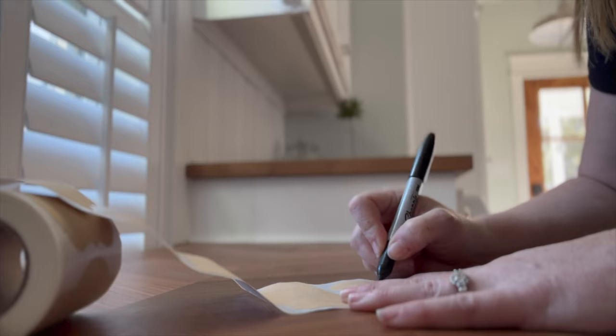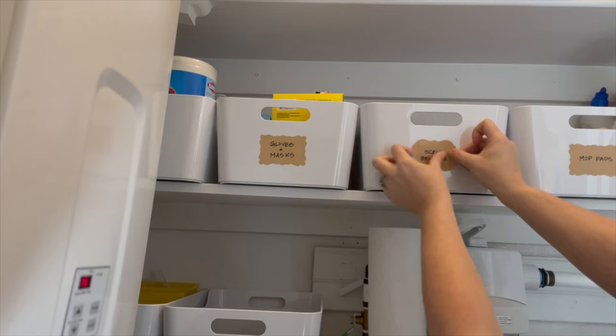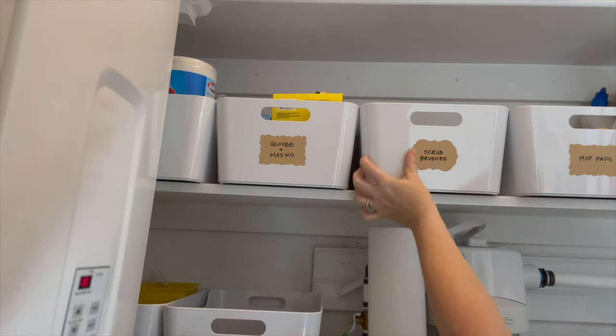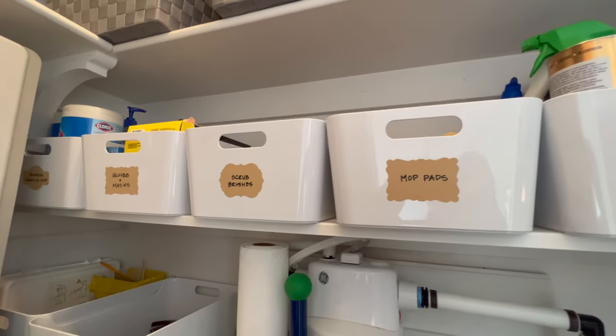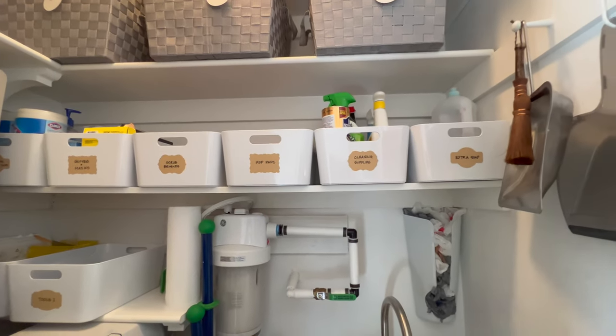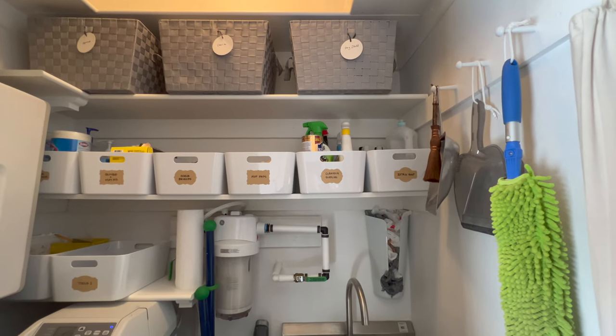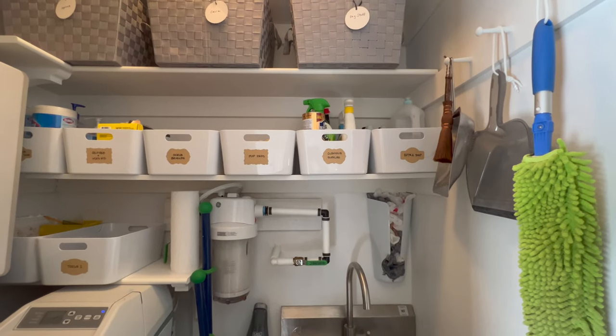I make labels for each bin so that things get put away where they belong, and not just in any old place — by me and my family members. Now everything has a home and a labeled spot where it belongs. If it doesn't have a label, it doesn't go in this closet.